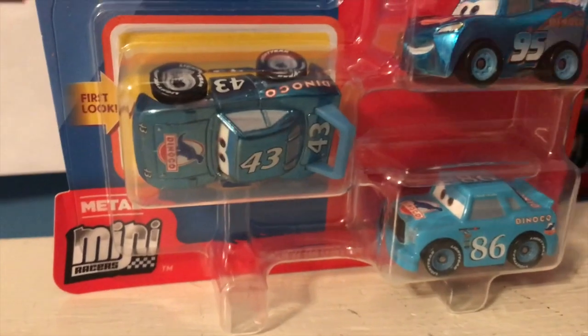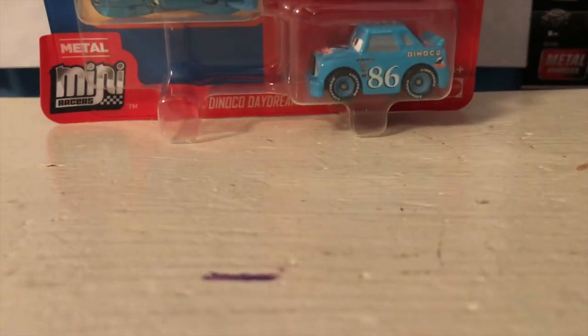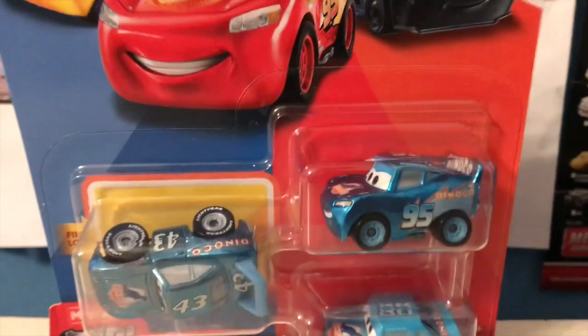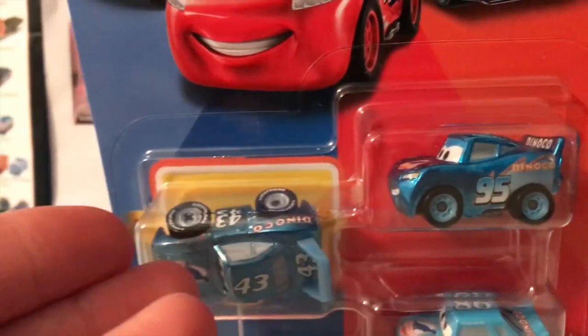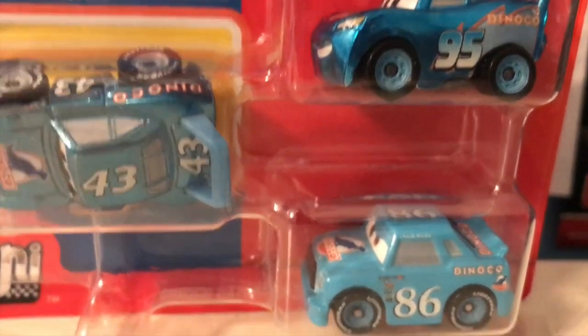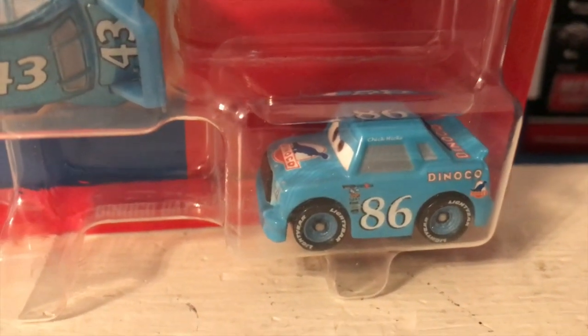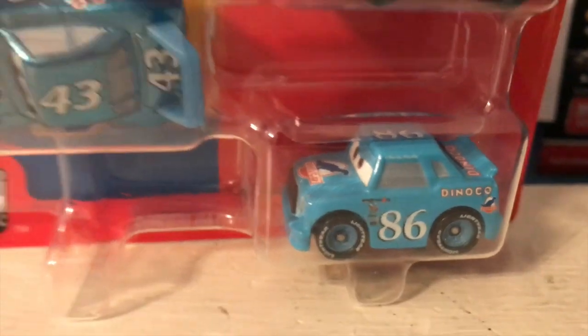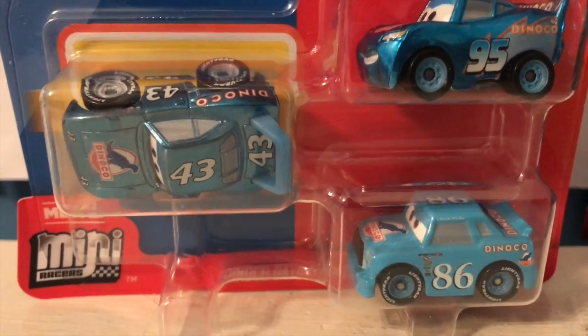Look at how weird this pack is. We've got the first look car of Metallic the King, Metallic Dinoco McQueen, who was also in a three-pack last year, and normal Dinoco Chick Hicks, labeled as a part of the Dinoco Daydream series. Who else are you releasing in this series? Aside from like Tex, or maybe a Cal? This is definitely a weird pack with two metallic cars and one non-metallic car, but I'm really excited to finally have the normal Dinoco Chick Hicks, which I could never find in the blind bags, and the metallic version of the King.